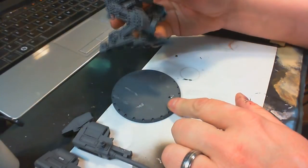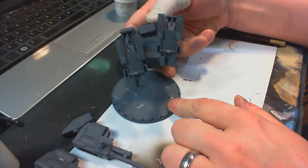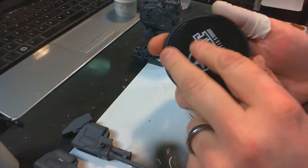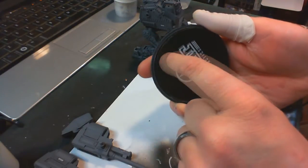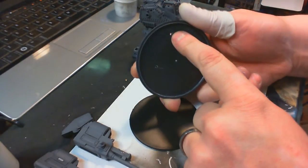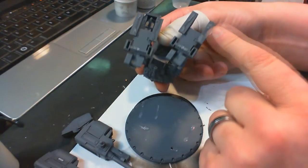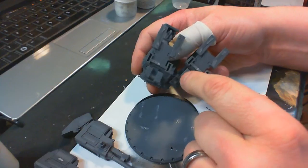The hardest part of removal was getting the model off the base because there was quite a bit of glue on those feet. The first thing I did was pry it off the base — I was afraid of breaking the base, so I worked a tool into it and pried it out. That gives you access to the pins that hold the feet in place. I drilled those out, then worked an X-Acto knife underneath and pried it up, and eventually the feet gave way.